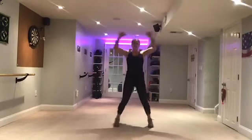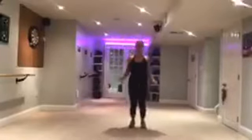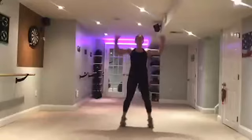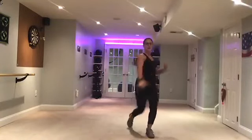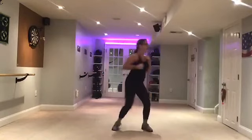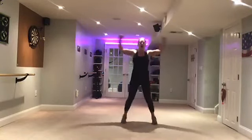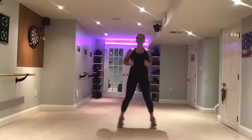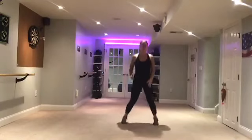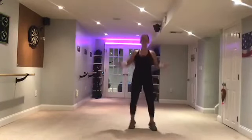Alright, we're going to add these jacks in between. So after you do the crescent, two crossing punches, then jacks. Here we go: step, sweep, cross, cross, jacks. Other foot: step, sweep, cross, cross, jacks. Other foot. Keep alternating the kick, always with a step first.